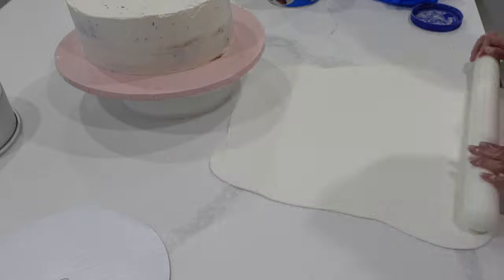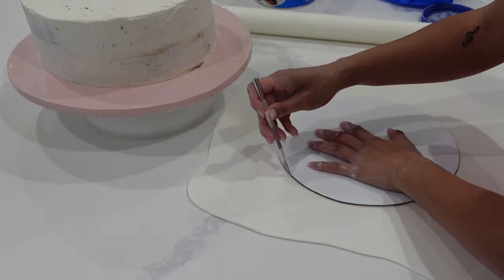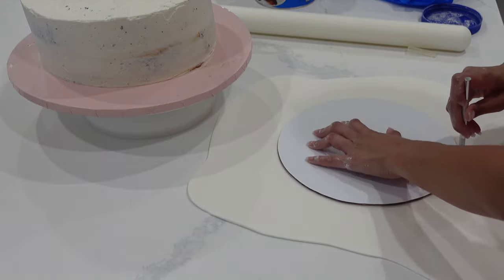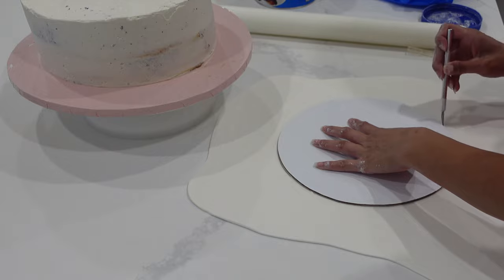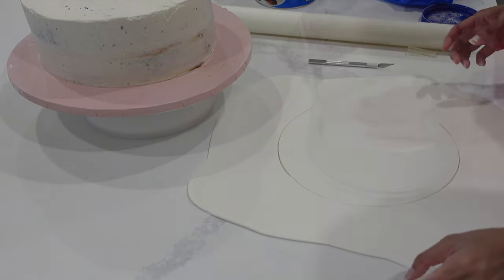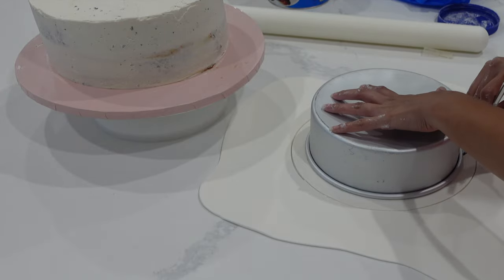If you've struggled with decorating fondant cakes in the past or you just can't get that fondant perfectly smooth, which is one of the hardest parts of creating a fondant cake, then this tutorial is the one for you because it basically relies on a lot of textures and nothing has to be perfect. In fact, the more imperfect it is, the better it's probably going to turn out.